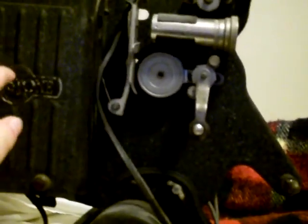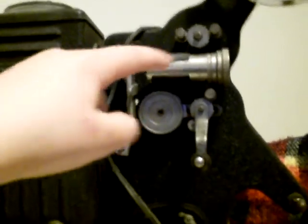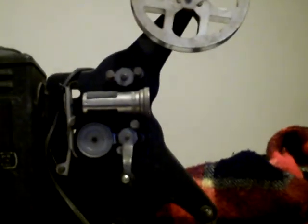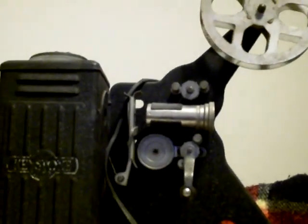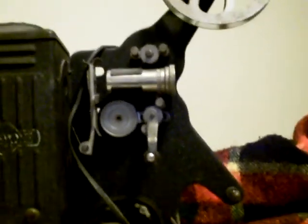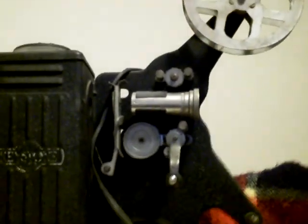Basically how it works is, this light right here — well, the light bulb in there — shines through there, goes through this lens, and the film, which is basically a bunch of pictures, makes each different shot, which makes a movie. Each picture in the film has a picture of each movement, and when a light is shined through it and it's moved through it, it actually looks like a movie.